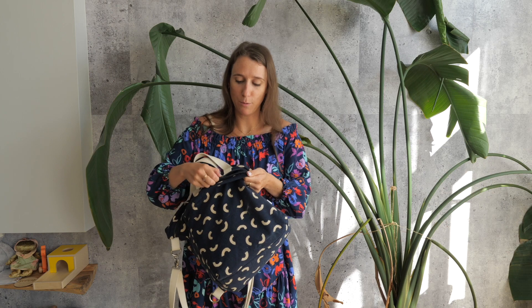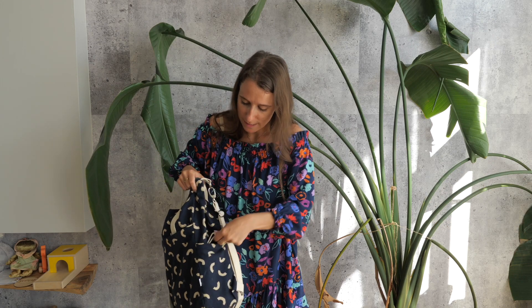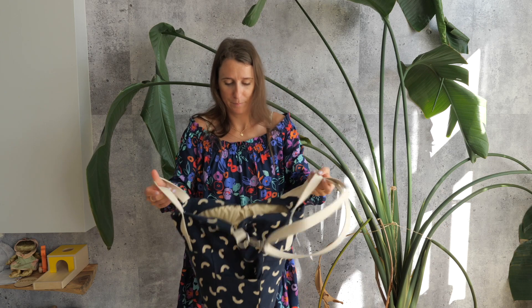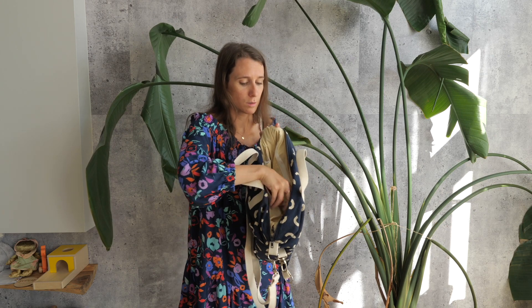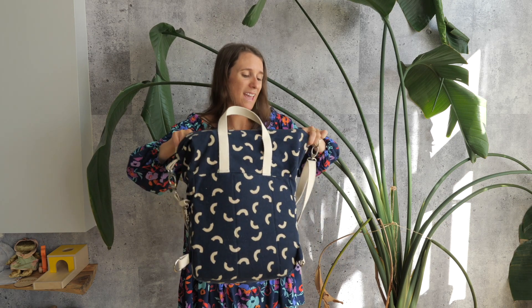The zipper pull was on the other side of the seam so I had to unpick a few things. The bag also has side pockets, and it can be held as a handbag, with a shoulder strap, or as a backpack. In the main pocket there are little zipper pockets. I love that I used really sturdy interfacing so it holds its shape.